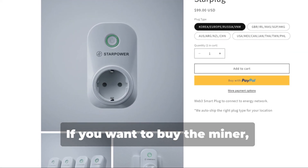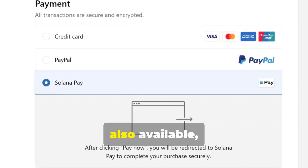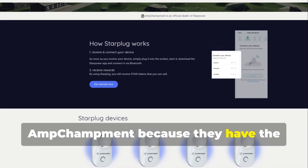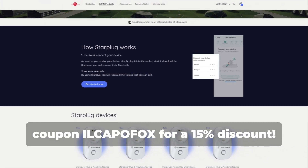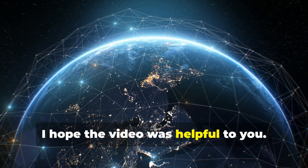If you want to buy the miner, in addition to the official StarPower website — where payment via Solana Pay is also available — I recommend the official reseller AmpChampment because they have the StarPlug now in stock, and you can use the coupon 'Il Capo box' for a 15% discount. I hope the video was helpful to you.